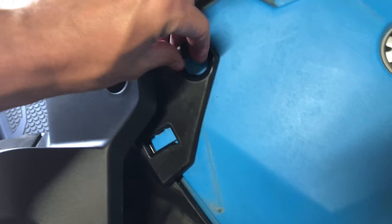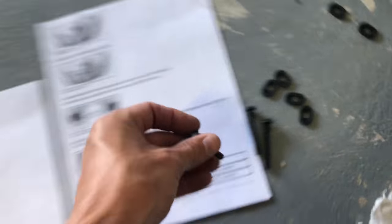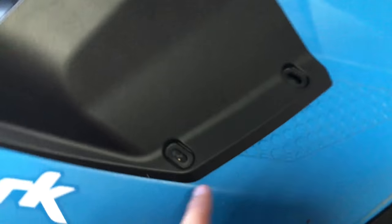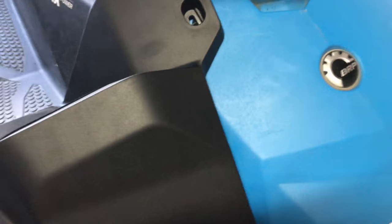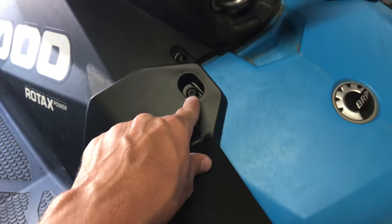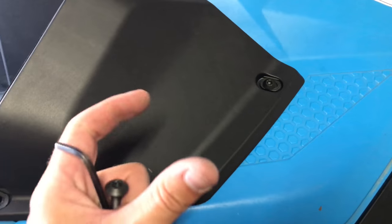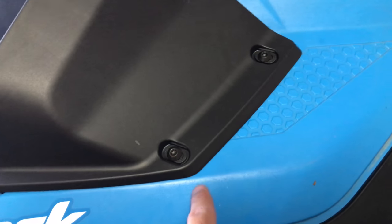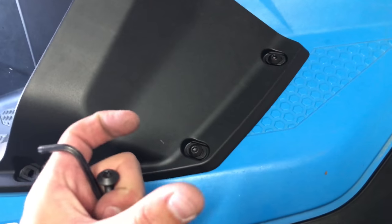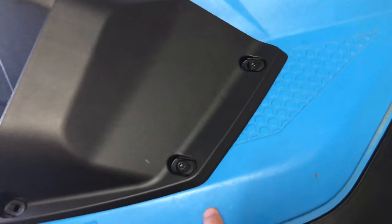You're going to install these using these screws — there are six of them; the other ones are longer. Use the short ones in these three positions and the long ones in here. Make sure to put the oval washers in here. The way these work: that rubber piece you put in expands as you tighten the screw, because the nut on the other side is attached to the bottom of the rubber. So as you tighten it, the rubber expands — sandwiching like a drywall anchor between the panel and the underside. That's it.